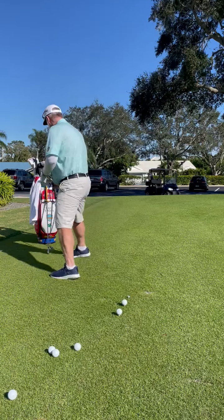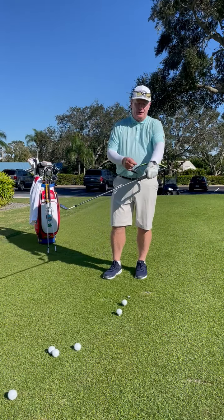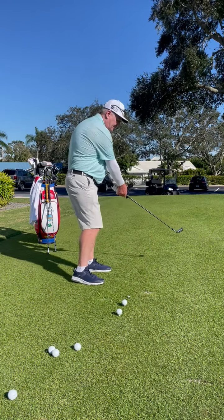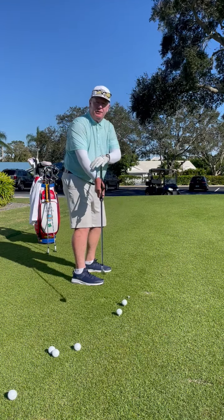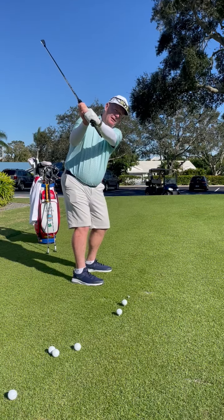The next teaching aid I have — just got it in, really excited. I'm sure you're seeing infomercials on this. It's called the Hanger, and what the Hanger does is it gets stuck here in your left forearm and stays there in your left forearm back and through. For those of you that feel like you're going to whip it inside, you're going to feel it on your right arm. We want to try and really maintain this on our left arm, left forearm.